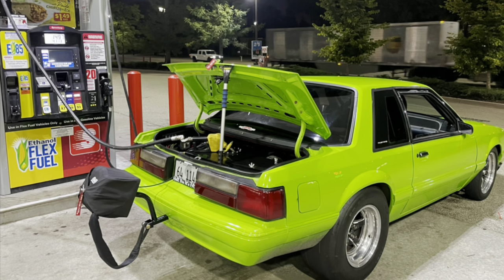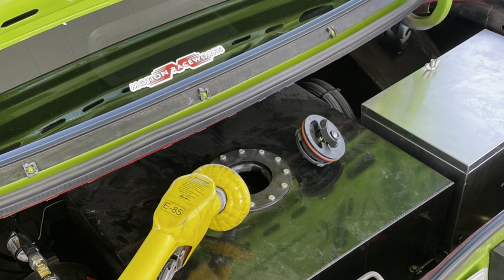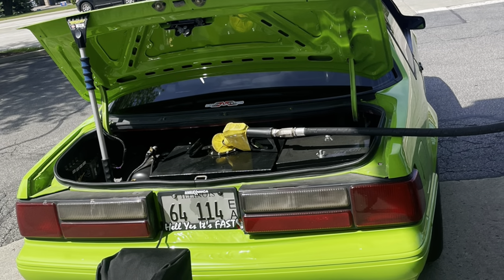If you street drive your car and run pump E85, you know that the ethanol content definitely fluctuates from one station to another. This is a quick walkthrough on how to see your ethanol content both with the laptop, your Holley three-and-a-half-inch screen, and seven-inch dash.